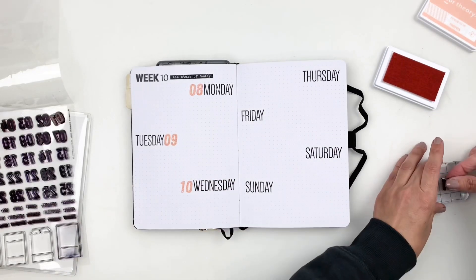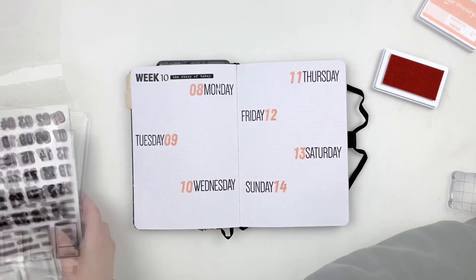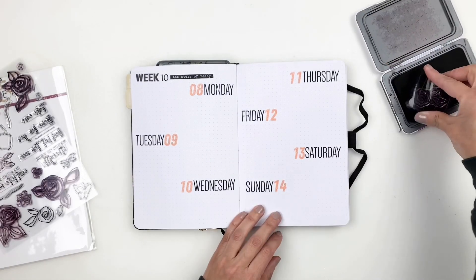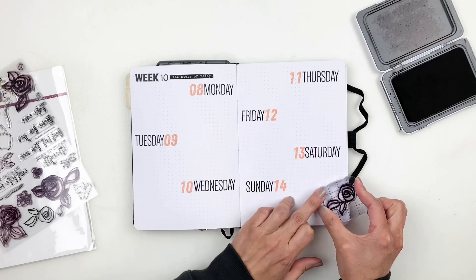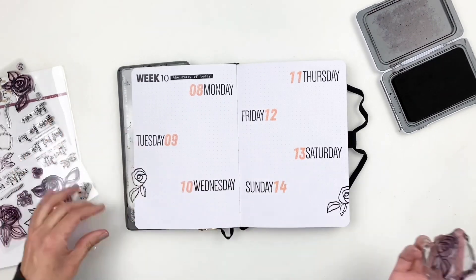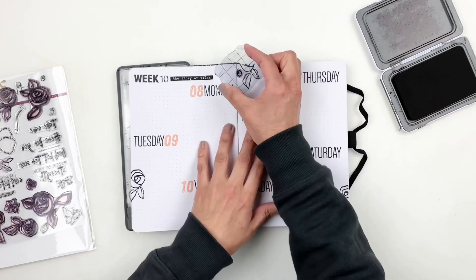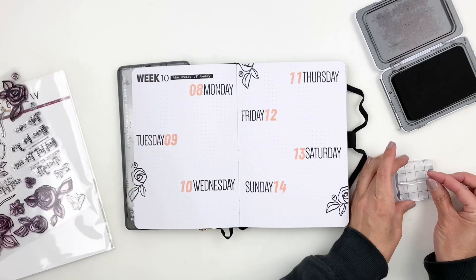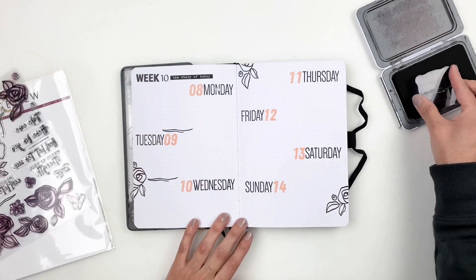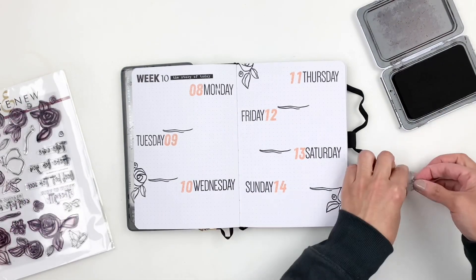I went back to the Altenew floral stamp set, which also has vines — really cute and pretty. I thought the vines would work perfectly to separate my days instead of using the bold border. I tried it and really loved how they looked, so I ended up using them for the rest of March's weeks. It was simple, not too bold, and I even finished by adding a little flower at the end for a perfect touch.